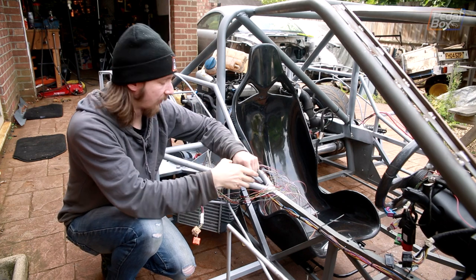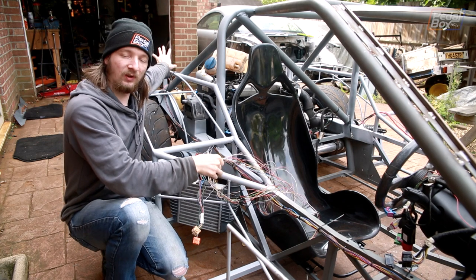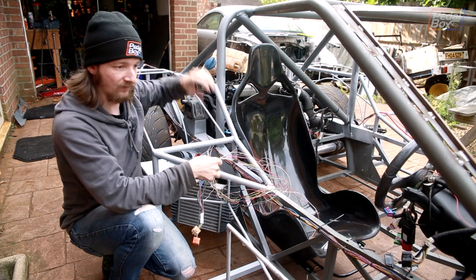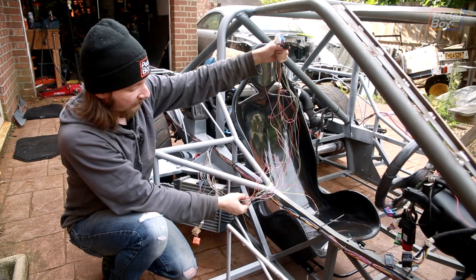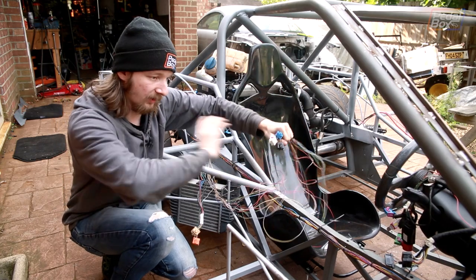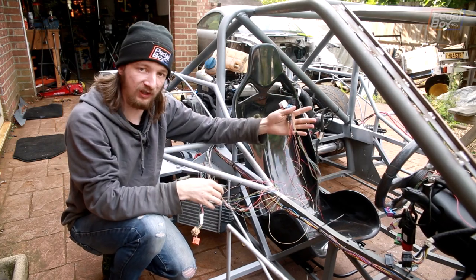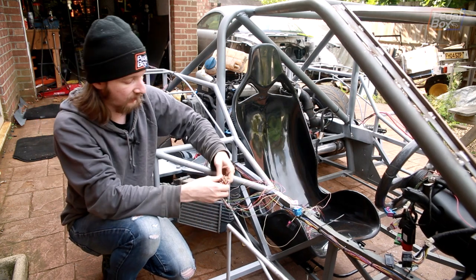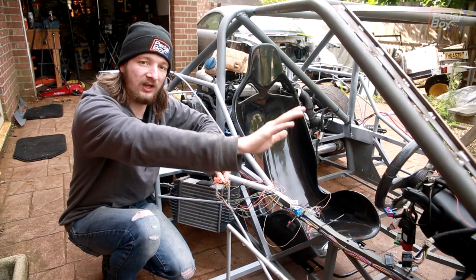Those five plugs normally live somewhere back here where they run through from the passenger cell into the engine bay. Our engine is a lot further away from those plugs than it used to be, so we've had to extend quite a lot of wires to reach the front of the cell. We've already done the three biggest connectors, and now we need to finish the remaining two.